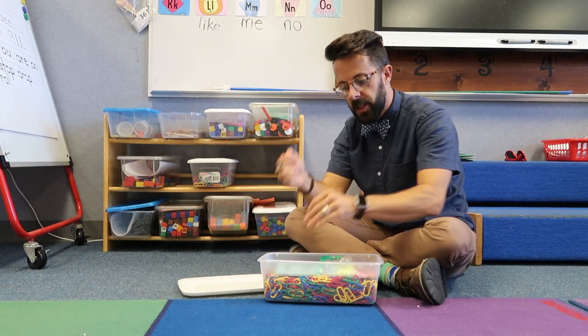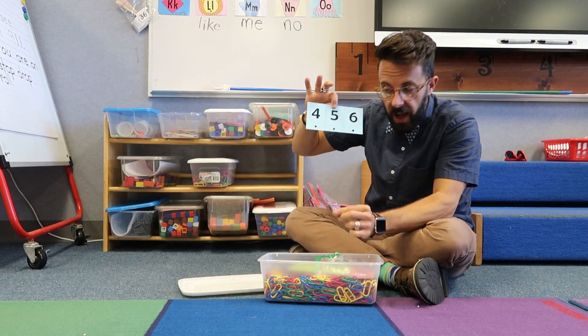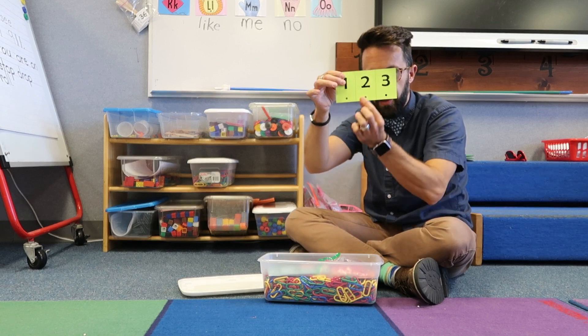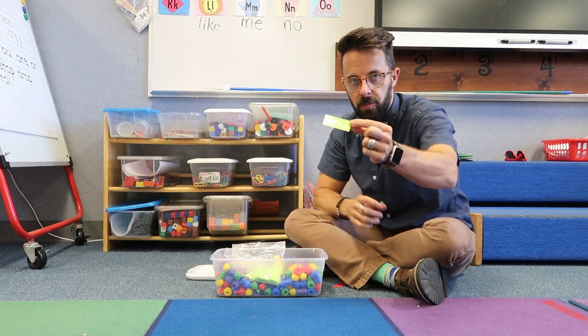My other chain station is for kids who aren't quite ready for addition and subtraction problems. This one is just sequencing: they build four, then five, then six, or they pull another card and build one, two, three. They just hang the chains in order.